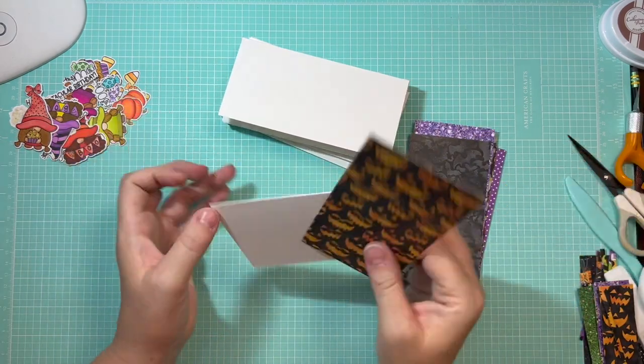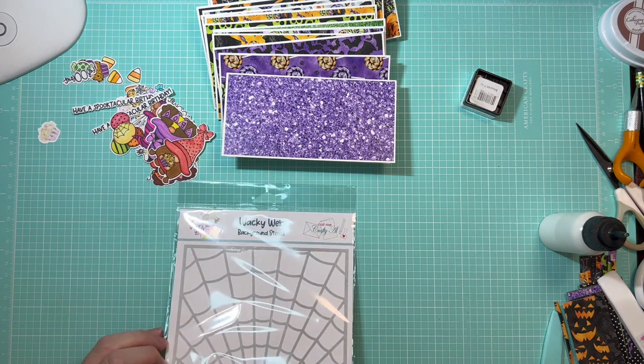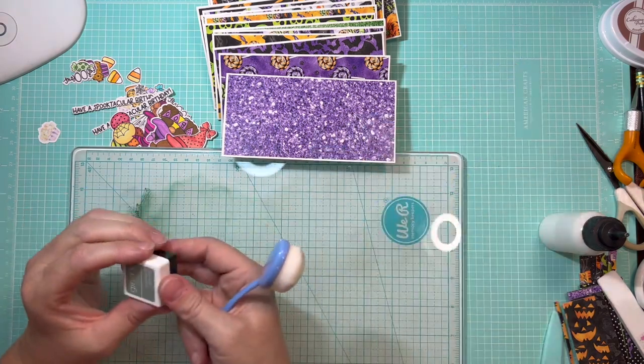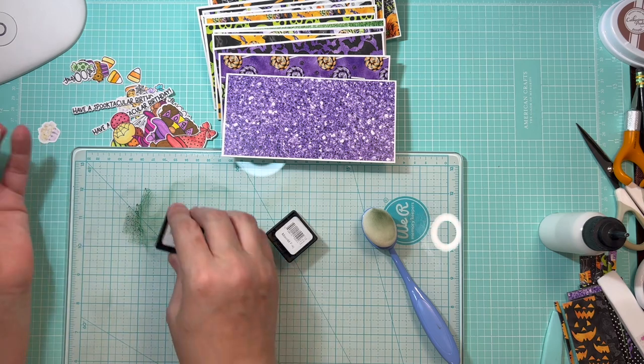Once we've cut our pattern paper, we simply glue them down onto our card bases. Now that all our card bases are covered with the matted pattern paper, they're ready to be decorated. But before putting decoration on the outside, I want to use the stencil included in the kit — it's by Alicia at the Call Me Crafty Owl YouTube channel, called the Wacky Web Background Stencil. I thought it would be neat to have a hint of a spider web on the inside of the cards. I'm using two ink colors by Gina K Designs: Moonlit Fog and Slate.